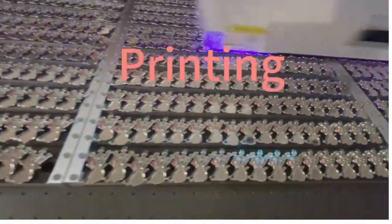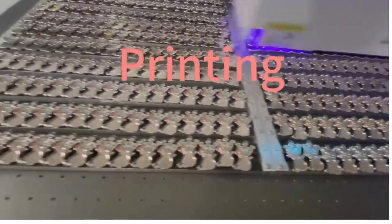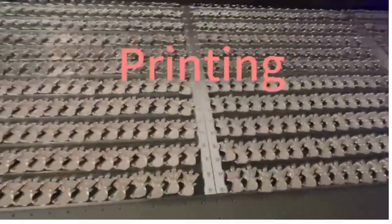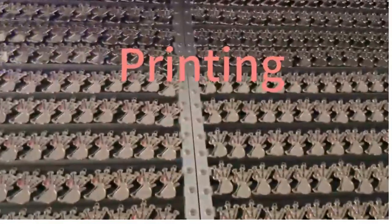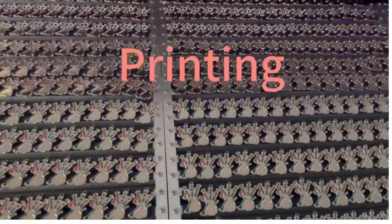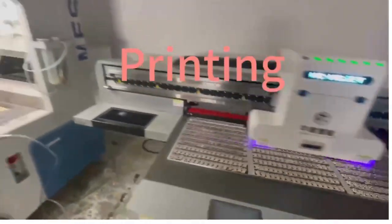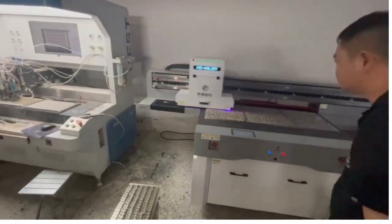Silk screen is a traditional method of badge coloring. It involves using screen printing techniques to transfer colors onto the badge. This method can achieve larger color blocks and can be used on various materials. These methods can be used individually or combined to create badges with rich colors and detail.